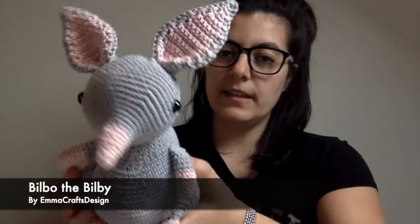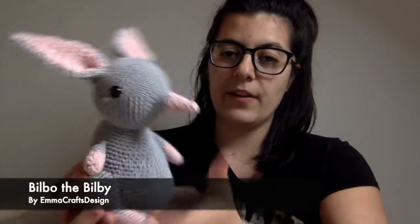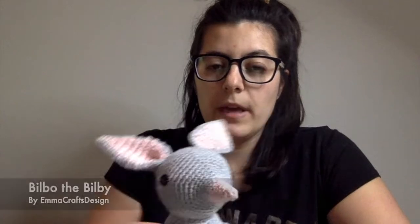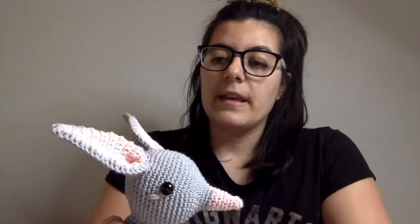Another one of my patterns that I hadn't really finished — just sitting in a drawer — is this guy. This is Bilbo the Bilby. I designed him last year for the Amigurumi design contest, hosted by Amigurumi.com. It was really fun. The theme was celebrations, and in Australia they don't have an Easter bunny because bunnies are actually invasive, so instead they have the Easter Bilby.